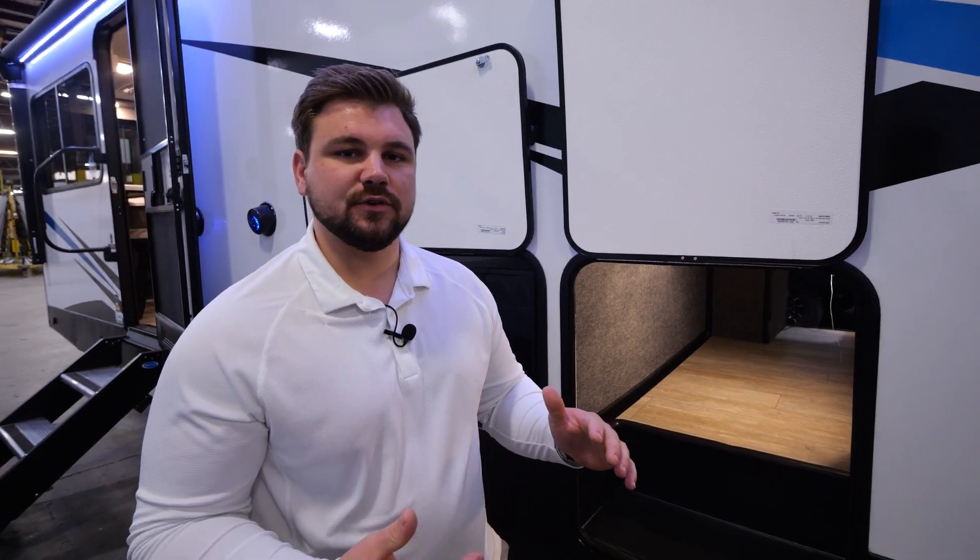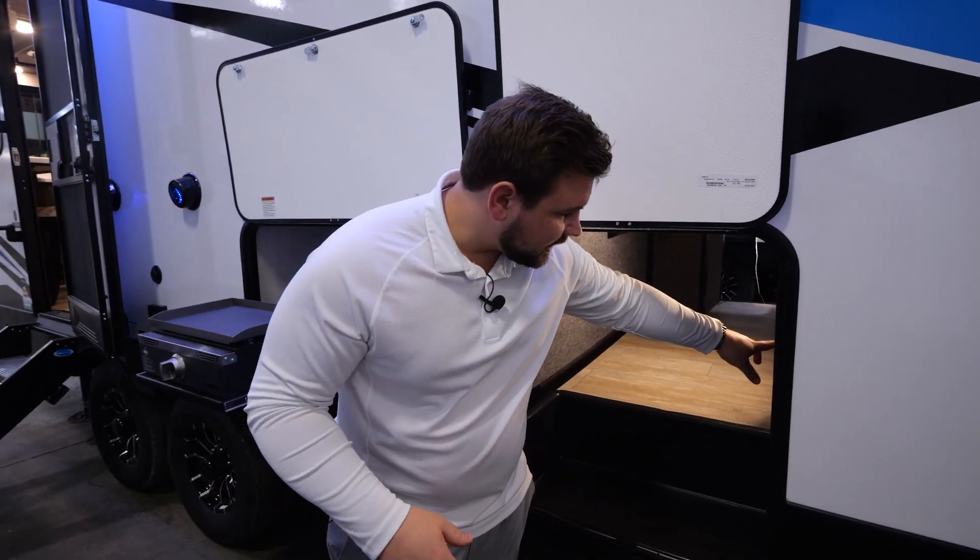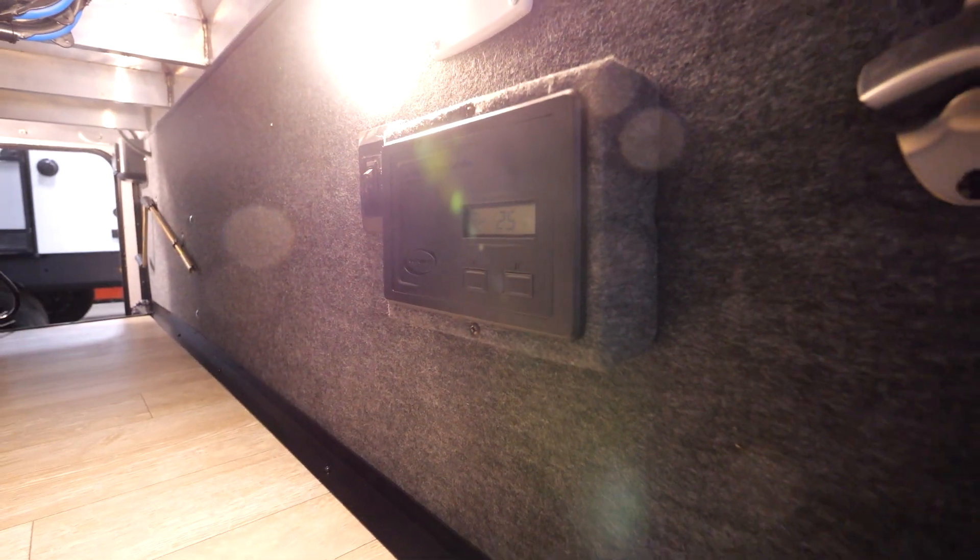Stepping over to the door side of the unit, you'll see your 30-amp charge controller for your solar package. The solar package is a 100-watt solar panel with a 30-amp charge controller. With that 100-watt currently standard on there, you can add more and plug-and-play up to 500 watts.